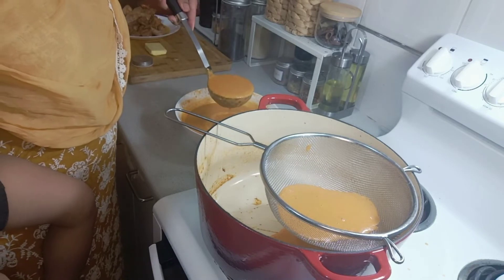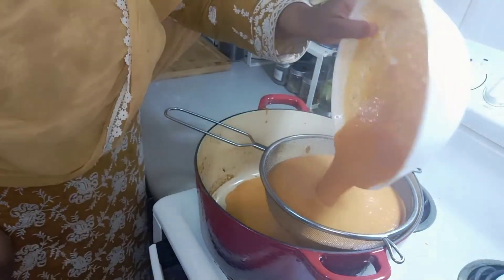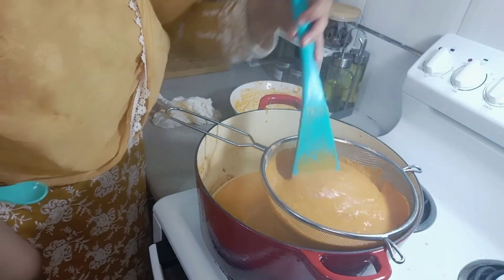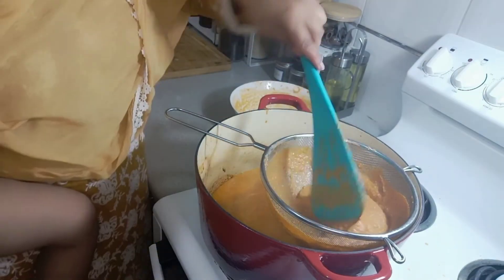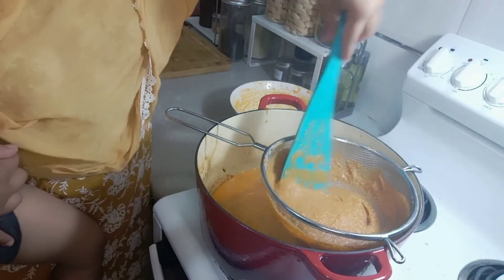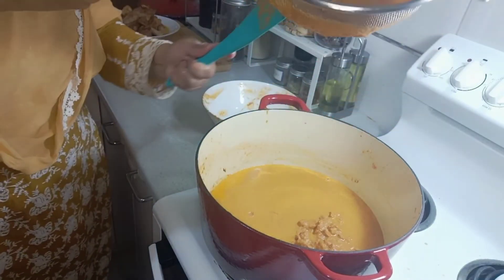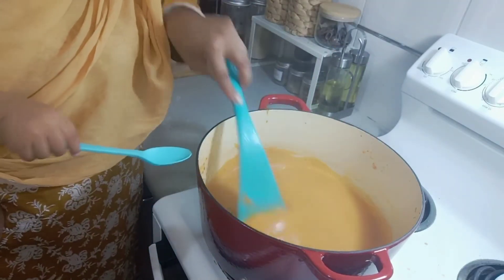Once blended, I put a strainer there — this is a very important step because butter chicken must have smooth gravy with no lumps. All the gravy goes through the strainer and I take my time making sure I get all the smooth gravy through. All the lumps stay on top of the strainer. If you do a good job blending, there shouldn't be much left over. What remains is just the tomato skin and seeds — everything else strains through.